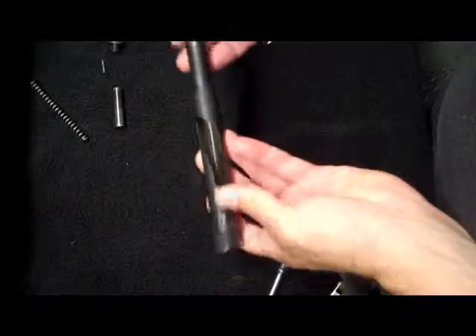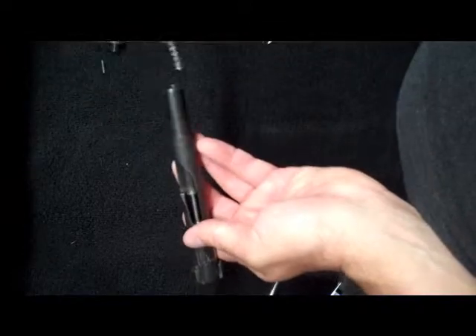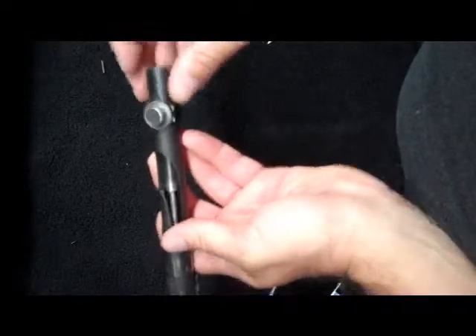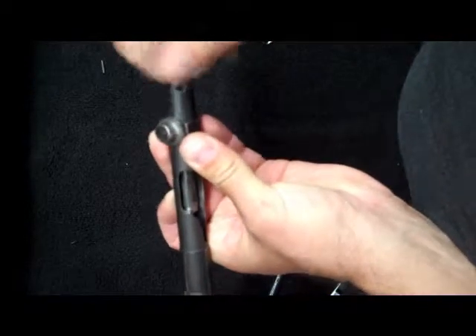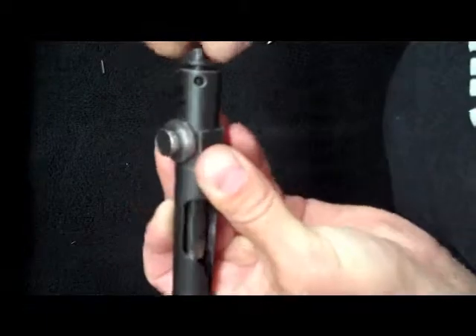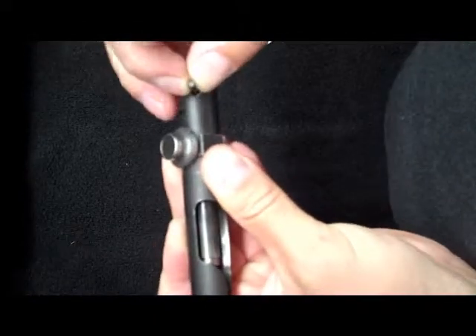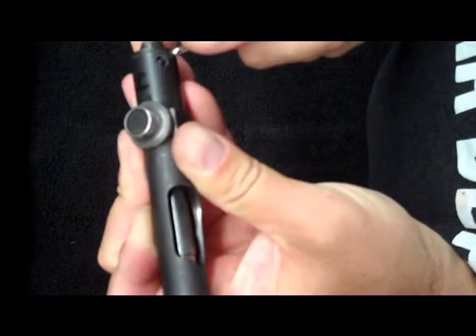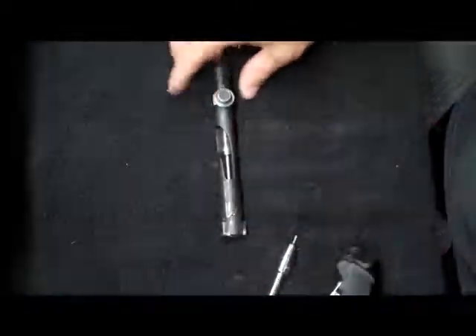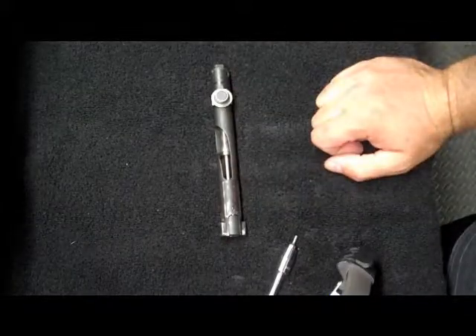Firing pin — once it's lubricated and cleaned, it goes in the back. Then we have our cam; remember the semi-solid end goes in first. Firing pin spring. Actuator — you want the roller forward. Then take our bolt plug, screw it in, and line these holes up. Take our bolt plug, put it in place. We want it sitting down there just enough so that our actuator can rotate freely. And that is how you completely disassemble and then reassemble the M60 machine gun bolt.